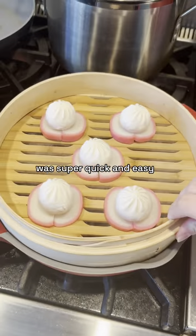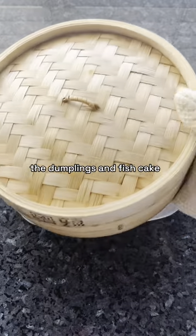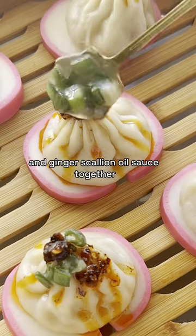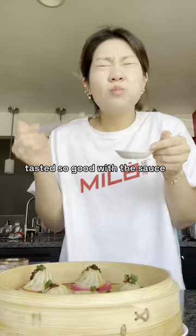This preparation process was super quick and easy, and upon taking these out, the dumplings and fish cake look so delicious. I mixed Mila's chili crisp and ginger scallion oil sauce together, and the fish cake tasted so good with the sauce and really enhanced the flavors.